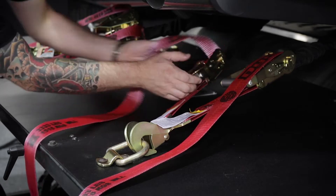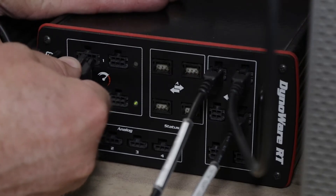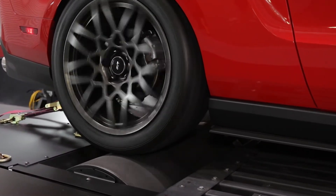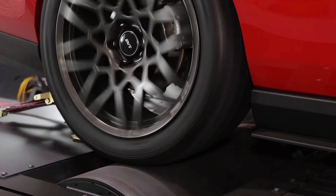Now that the vehicle is loaded and strapped down to our dynamometer, we need to hook up RPM from the vehicle to the DynoRT main box. RPM is one of the most valuable inputs on your dynamometer. Getting a clean and accurate signal allows you to review your runs over engine RPM as well as getting a good engine torque reading.